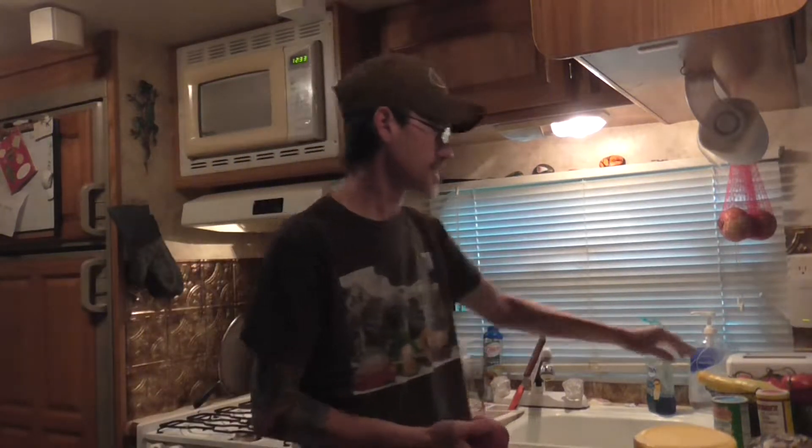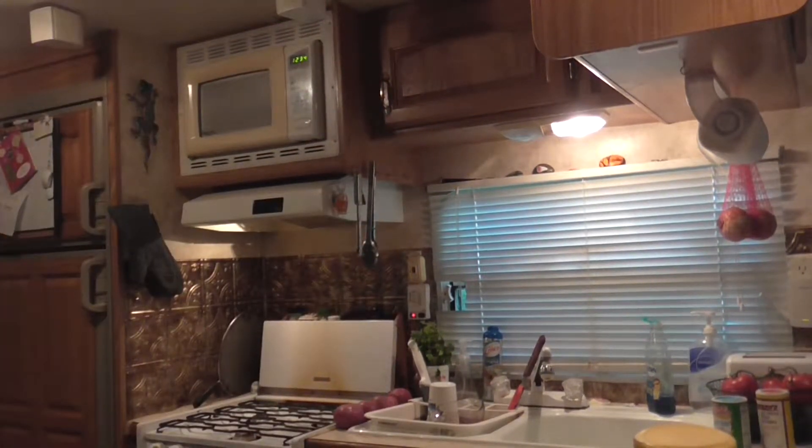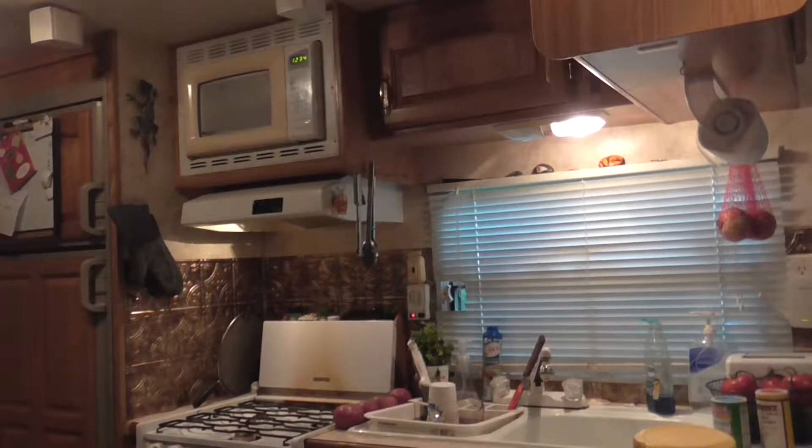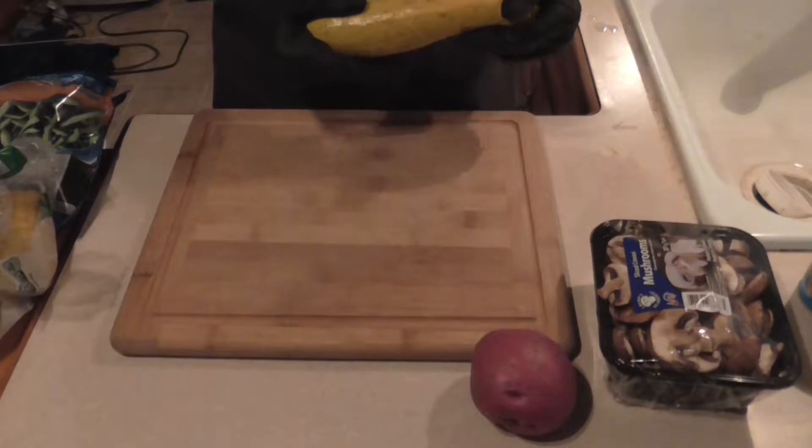For the foil packs, I've got some squash and red potatoes. I was just digging through my refrigerator — actually my freezer — and I found some corn on the cob and some frozen green beans which I need to use, so I'm going to throw those in there too. Also, we've got some mushrooms. Almost forgot those!